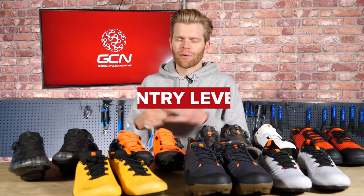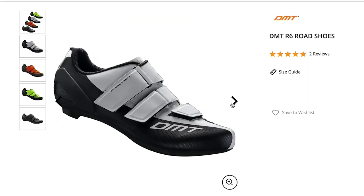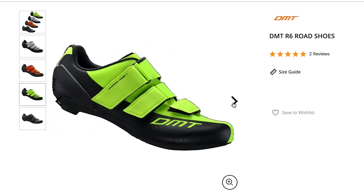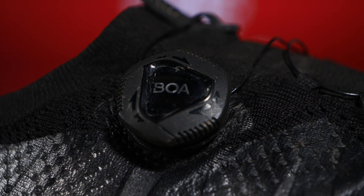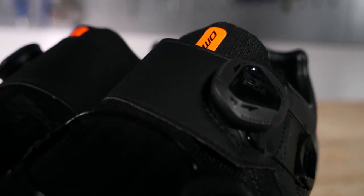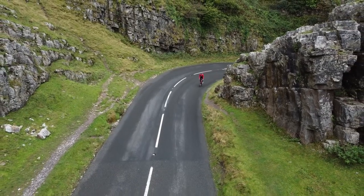Like with many things in cycling, the more money you spend, shoes get lighter and stiffer. Entry level shoes such as the DMT R6s can be picked up for around £60 or $80. Entry level shoes often have Velcro straps as these are cheaper, but you can also find BOA dials on them too, such as the DMT R5s. BOA dials are great because they allow for precise adjustment in millimeter increments and can be done easily while riding.